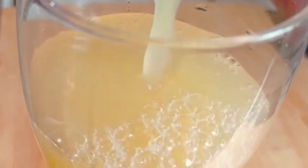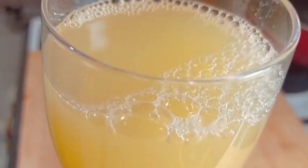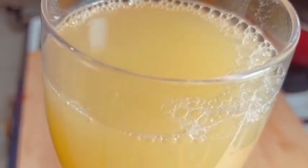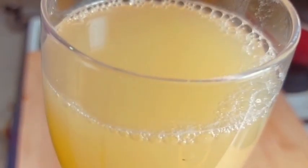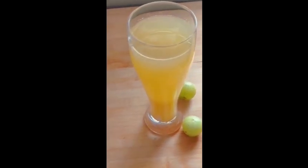We will strain the juice into the glass. This is the color of the juice. The juice is ready — a healthy and immunity-boosting juice.